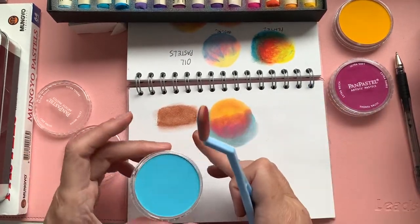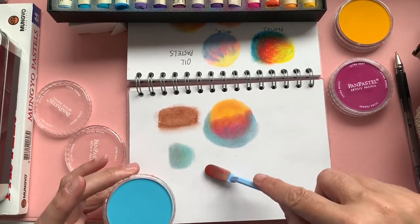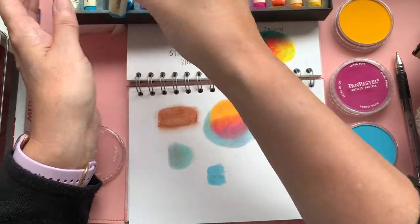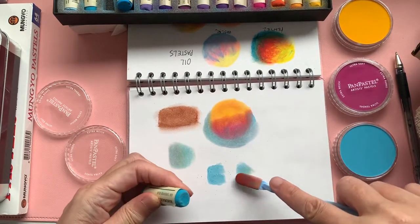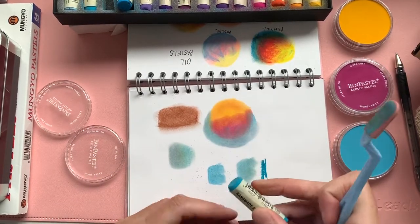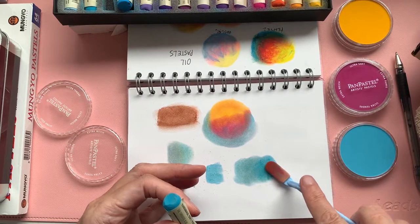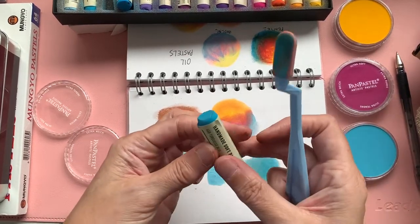I wanted to see the difference between the pan pastel and a soft pastel — that pan pastel is vibrant, quite smooth, very smudgeable, really easy, just a little bit of fallout. Looking at a similar colour in my soft pastels to compare — you can use soft pastels in a similar way with your tool to smudge them around, but I don't think the pigment comes out as well as the pan pastel. These pan pastels are a lot more expensive, so if you didn't want to spend too much you can buy one of the tools and still get a similar effect using a cheaper soft pastel.